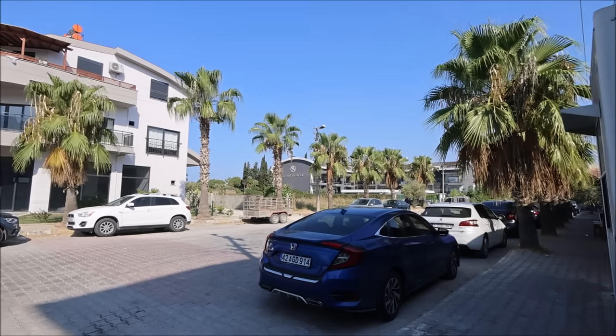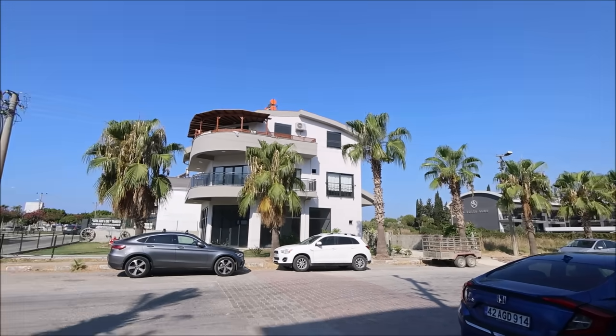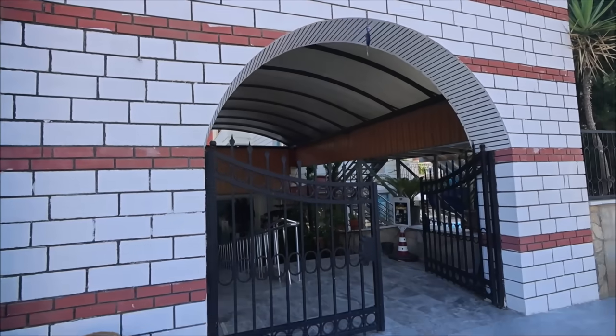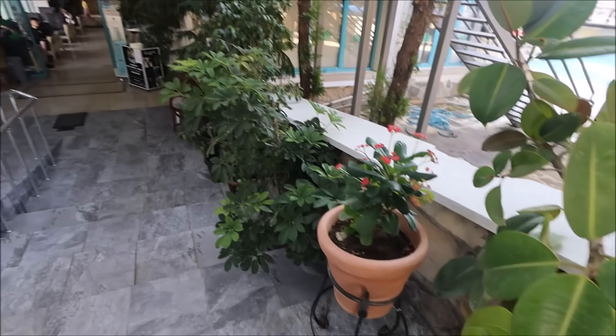So we went to Antalya and we stayed at this location — Chinar Family Suite Hotel — which was nice, alhamdulillah. It was decent enough. There weren't many options because we booked last minute. We booked two of these private suites for the whole family and the rooms were nice and basic.